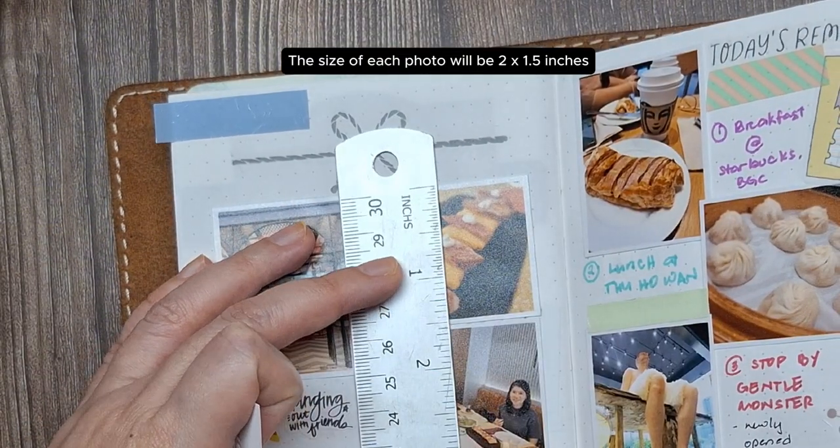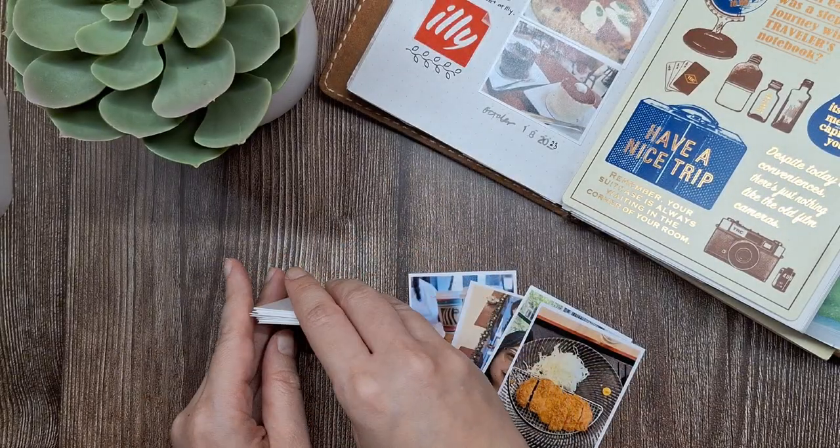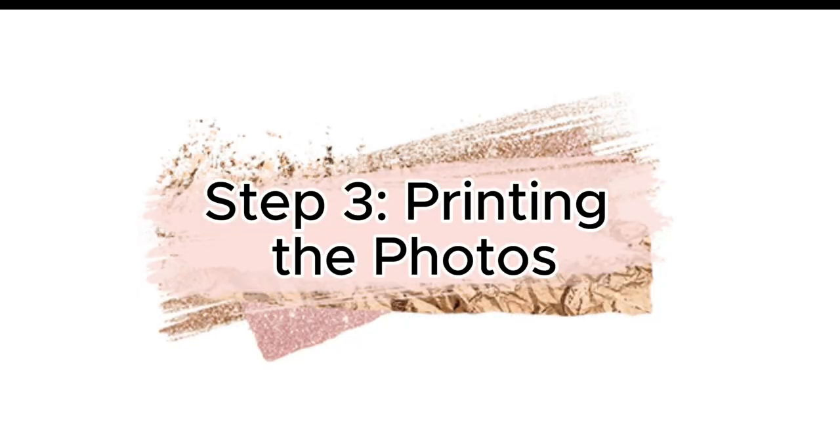Now you have a range of photo sizes to fit different layouts and spreads. Now that we've resized our photos, it's time to print.